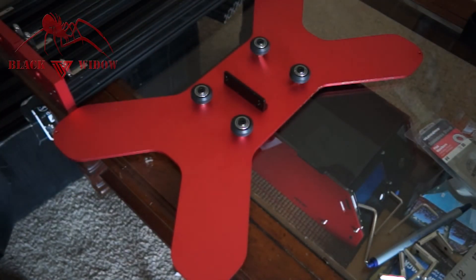The bed plate rolls really smooth, so I'm impressed with that. We're going to move on to the Y-axis assembly next, adding the two ends of the Y-axis and attaching this to it.